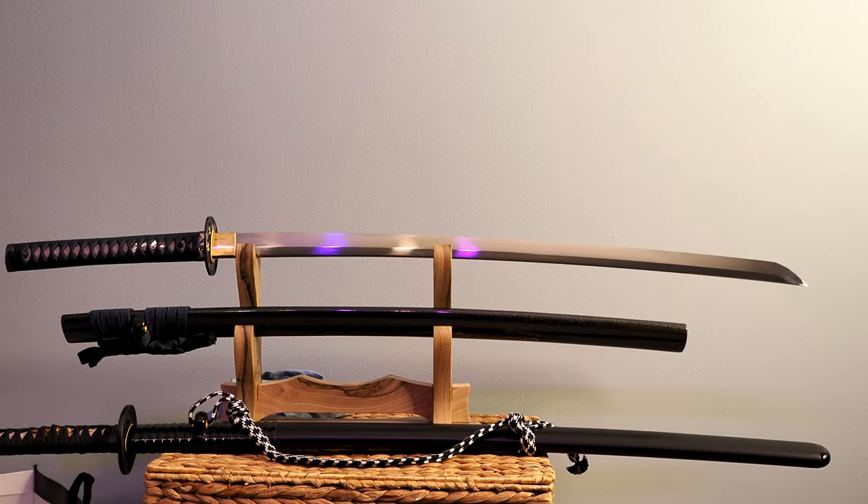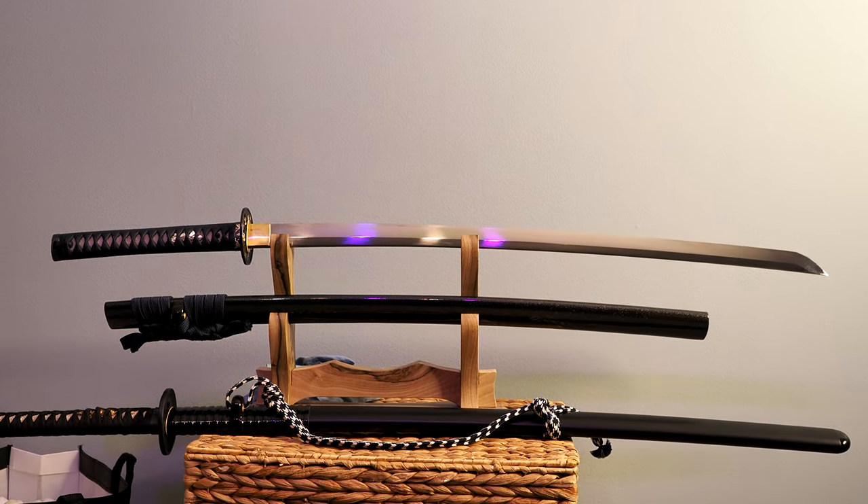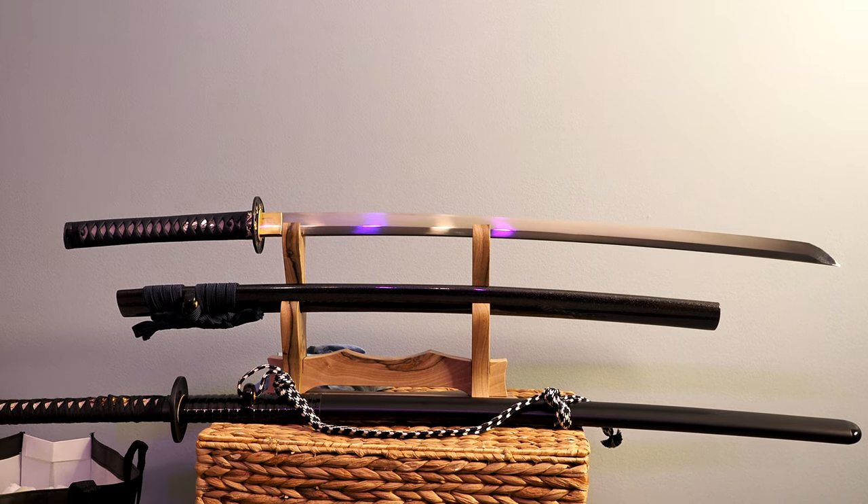Hello there, sword friends. Today I'm going to tell you about this sword right here. It is an S5 Katana with a crane theme from Cloudhammer Steelworks, formerly known as Bizer.